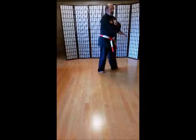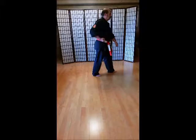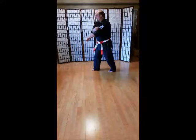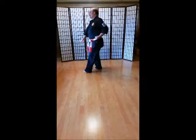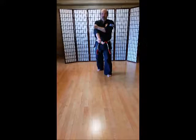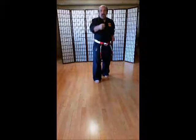So first move: step out, get set, do a down block — notice I have my left foot forward, left arm down. Step, punch — right foot forward, right arm punching. Step behind, get set, twist, down block — right foot forward, right arm down. Step, punch — left foot forward, left arm punching. Now looking to the front, get set — notice left foot forward, left arm down block. Step, punch. Step, punch. And step — kiai! Ha. Okay, that's the first eight counts.